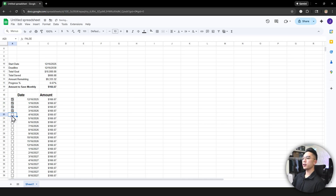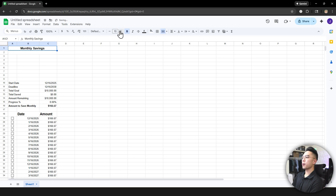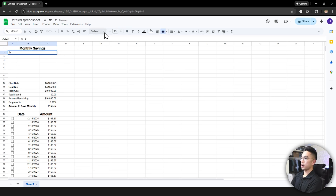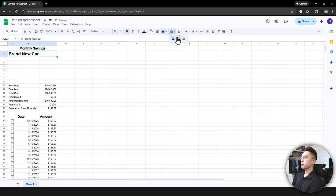Now we're almost done. I want to add a title and header. I'll type 'Monthly Savings' and 'Brand New Car', select those cells, and merge them. Then bold and center-align the text and format it however you want. You could make it daily or weekly savings — whatever you prefer.